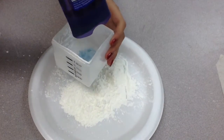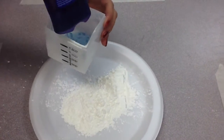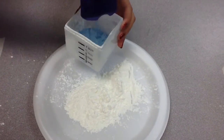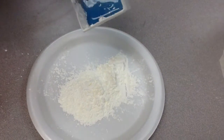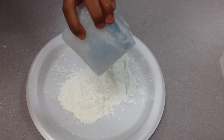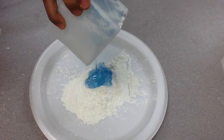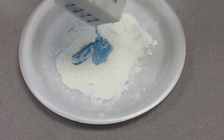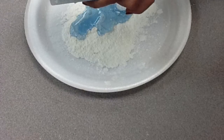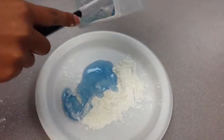The next step is pour 1/3 of a cup of shampoo. We recommend using a scented shampoo for the best results. Pour the shampoo onto the cornstarch, and make sure you use a spatula to get any excess shampoo out.